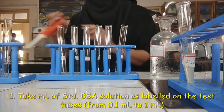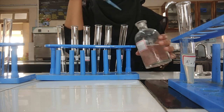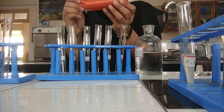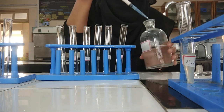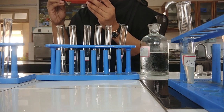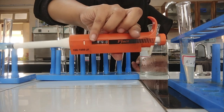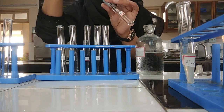First, to prepare setup for standard, measure 0.1 ml of standard BSA solution and pour it in the test tube labeled as 0.1. Here I am using a micro pipette, where 100 microlitres is equal to 0.1 ml. Go on increasing the volume of standard up to 1 ml. Remember, no standard protein solution to be added in the test tube of blank and reaction mixture.